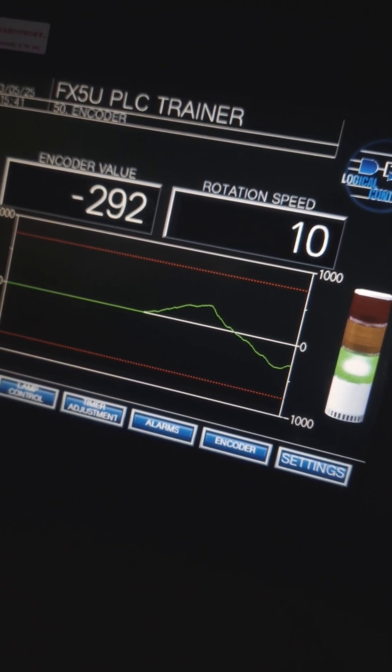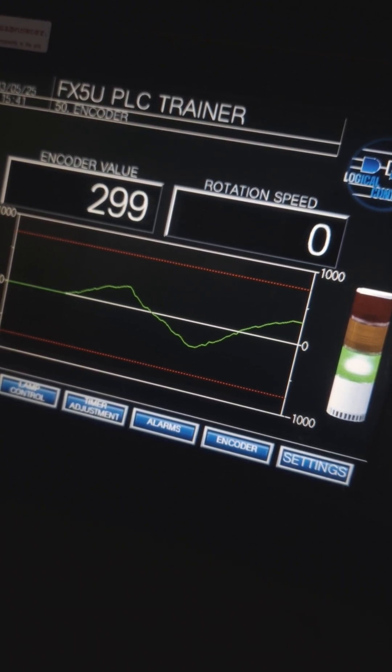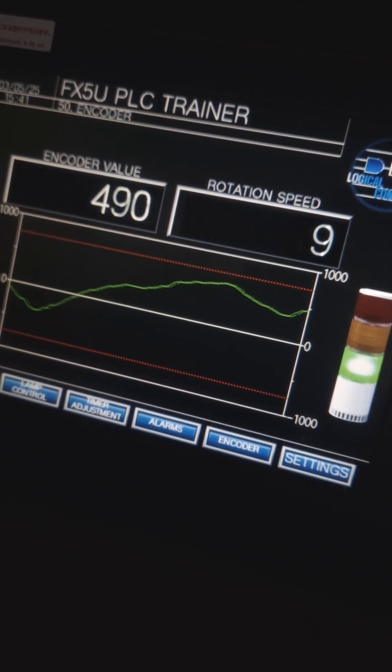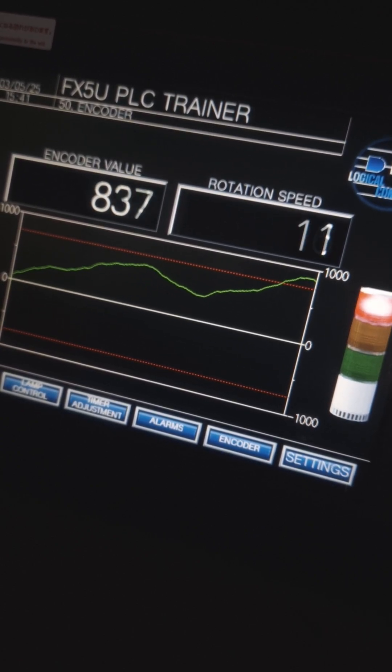In this example, I've connected the encoder to a PLC which counts the number of pulses. I'm then displaying that number of pulses on the HMI, and I've made a little trending graph which displays the pulse count over time.